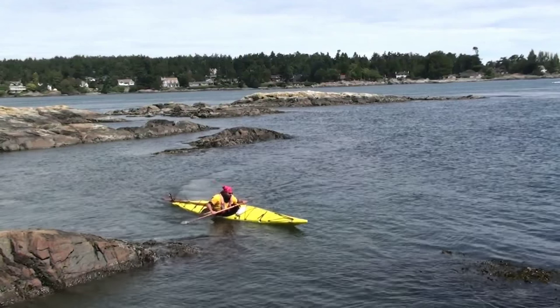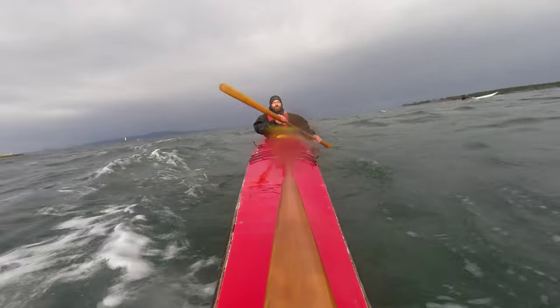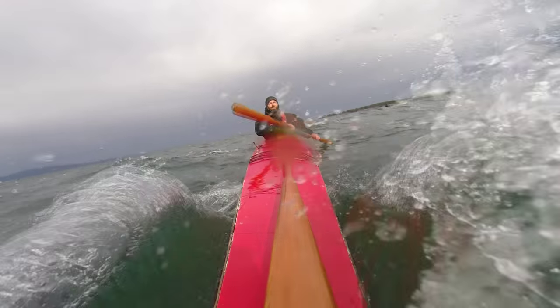When we understand how the wind pushes the kayak, we can tweak our technique to let the wind do the work, and not only turn fast, but also save our shoulders from pain or long term injury.